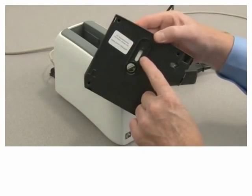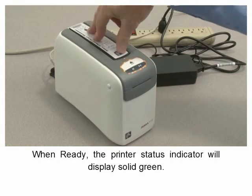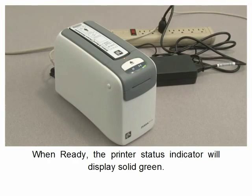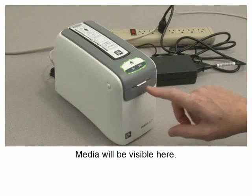Ensure media is visible in the window. Insert as shown and press down. When ready, the printer status indicator will display solid green and media will be visible here.